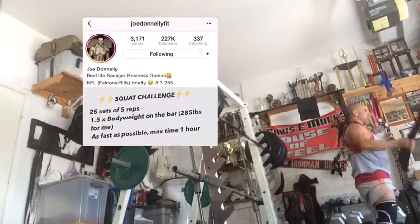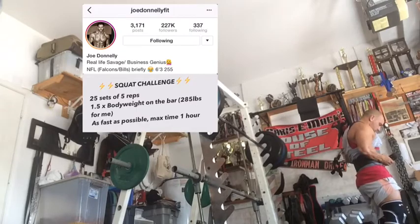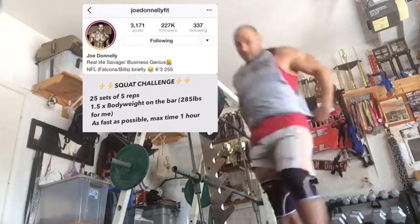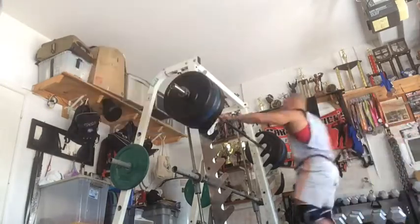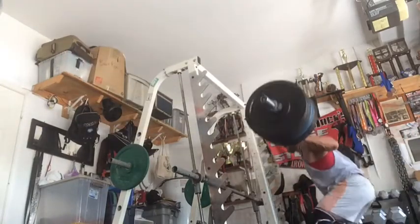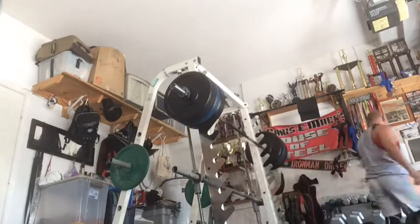All right, settle down over there, dogs. Got my dogs barking with that start. All right, check it out. My friend Joe Donnelly, Instagram and social media celebrity, cover model, and super strong motherfucker, came up with the idea for this squat challenge.